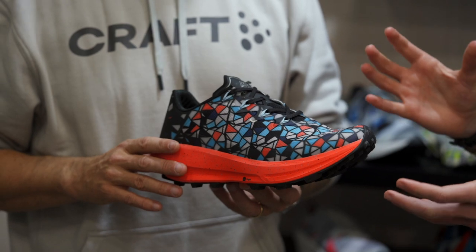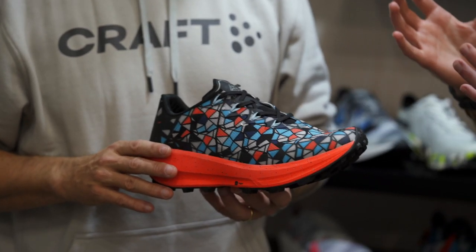What's up, guys? I'm Matt from Running Warehouse. I'm here with Eric, footwear designer from Kraft, and we're here to talk about a cool-looking shoe — the Ultra Carbon Trail. Tell us about what's going on here, the different look of this shoe, and really what it's made of.